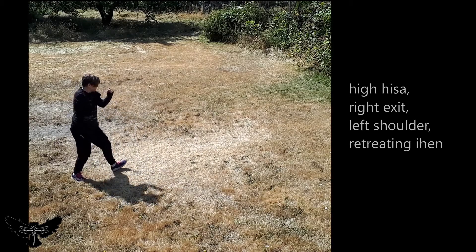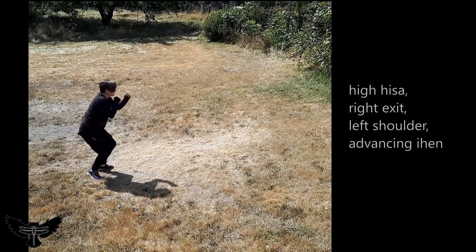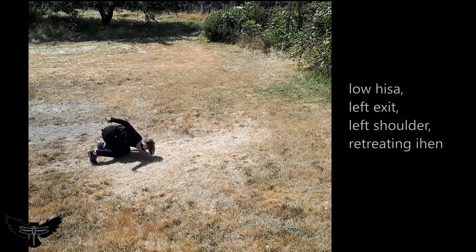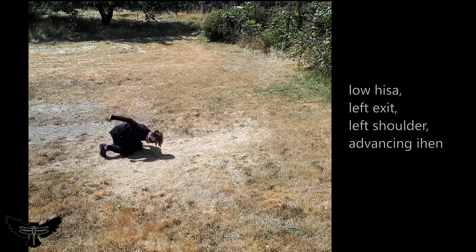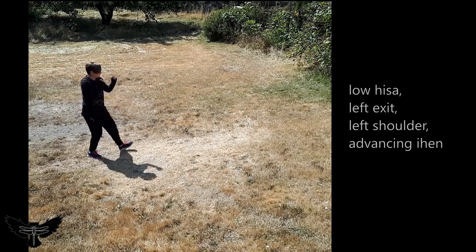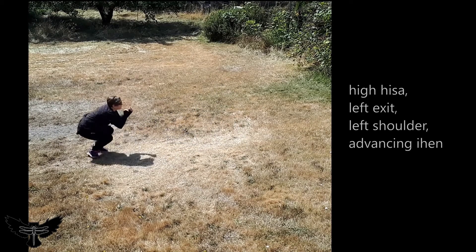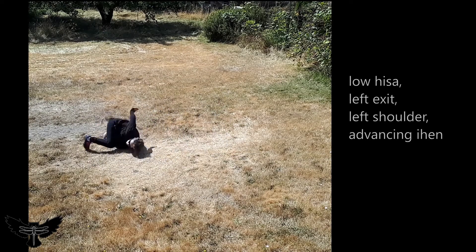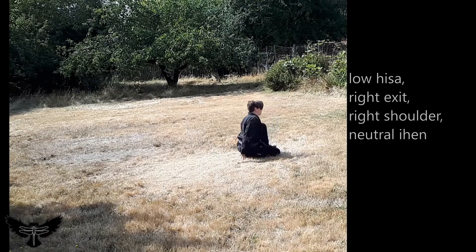Practice to roll both over the shoulder on the opposite side from where you lower your weight, and to roll over the shoulder on the same side as where you lower your weight. If rolling over the same side as your exit, shift the hips to one side — for example, the right side — rotate the torso toward the left as you lower your back to the ground, and roll the legs over the right shoulder.